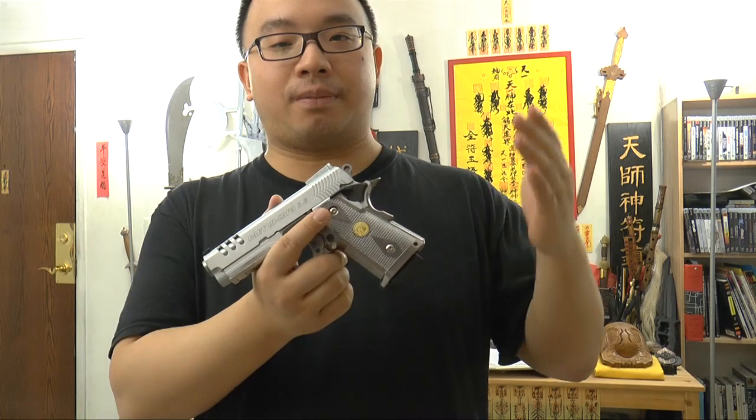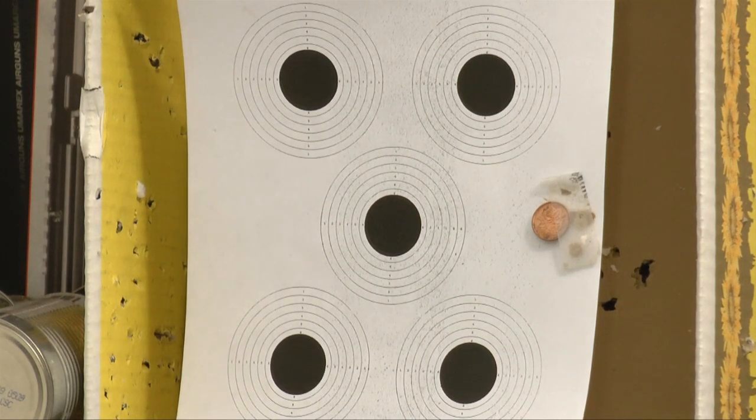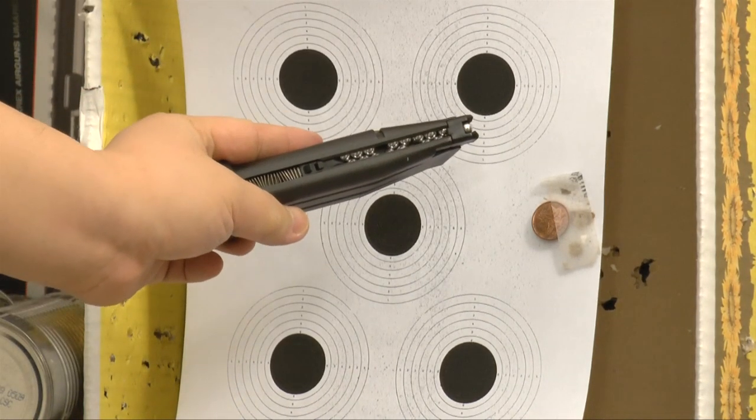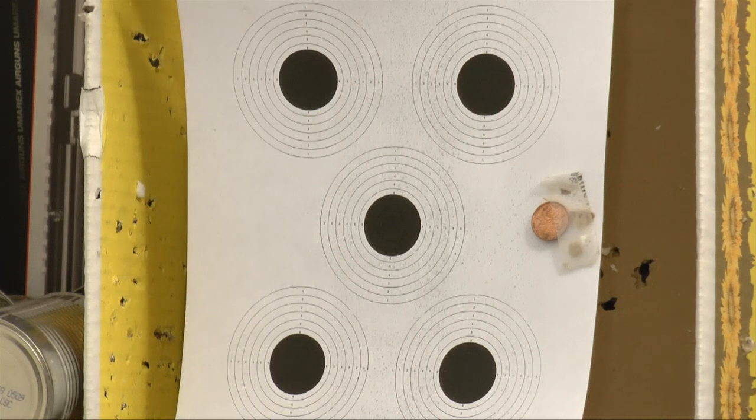Now let's go to the range and shoot some targets to test the accuracy, and also try to do some clink clink together. Let's go! Here is the bullseye target — we're sitting about 15 feet. We are using 0.30 gram aluminum BBs, which is not the stuff you usually use for airsoft. The aluminum BBs are shiny — not aluminum coated, but aluminum made BBs. We're shooting the center target, aiming directly at the center and not trying to cope with the sight, so you can see how the gun groups.